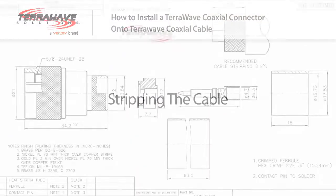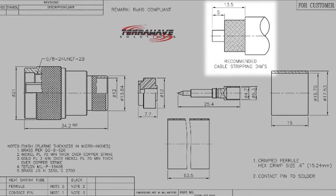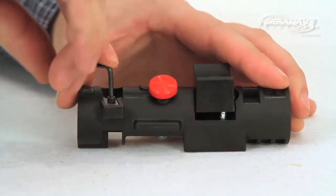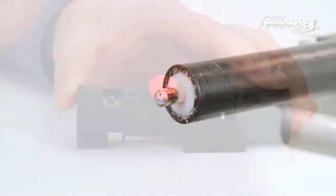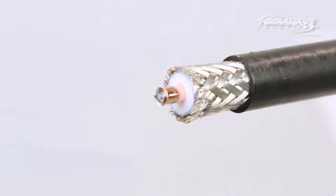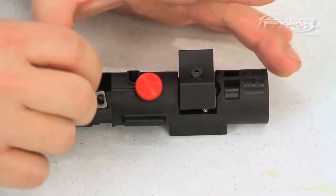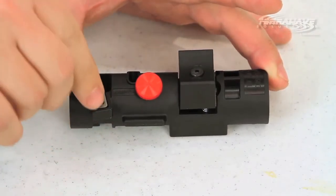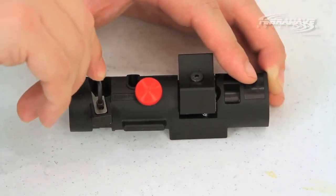Stripping the cable. TerraWave indicates the recommended stripping length for each connector on the spec sheet. Please consult the spec sheet for specific stripping dimensions. Step 1: adjust the wire stripping tool so the first cut is down to the center copper wire. The second cut should just cut through the jacket, exposing the braid just below the jacket. A properly aligned tool will not cut through any of the wire braiding. Multiple adjustments may be needed to precisely align your tool for the proper depths.